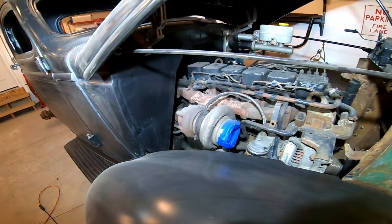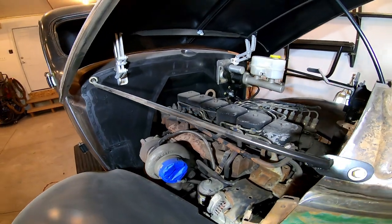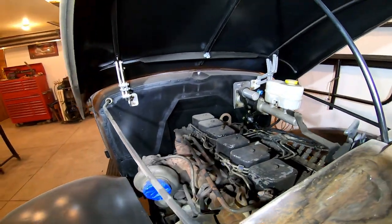Next I dropped in the motor, which is a 12-valve Cummins with a P-pump, bolted to an NV4500 five-speed transmission.